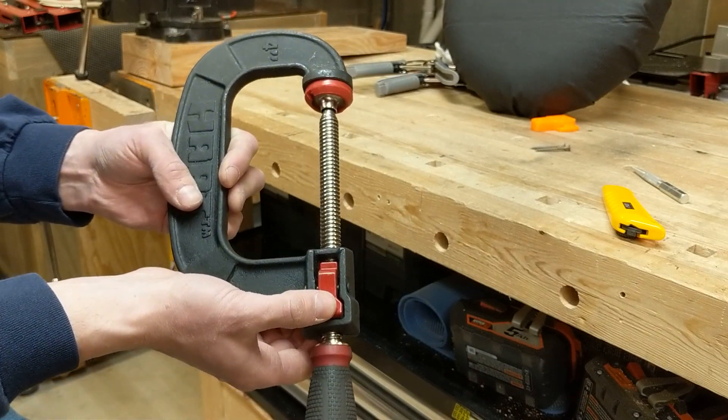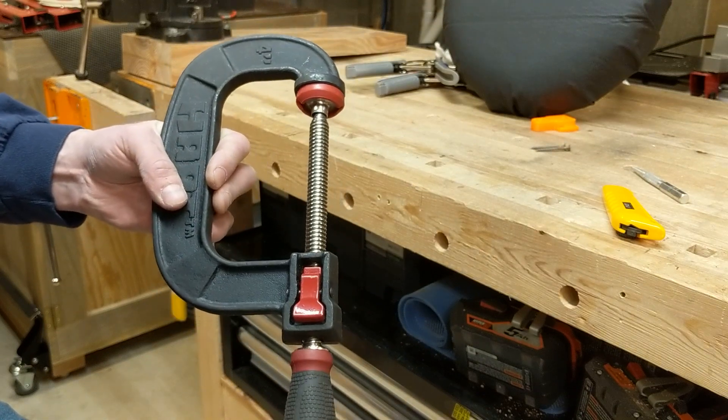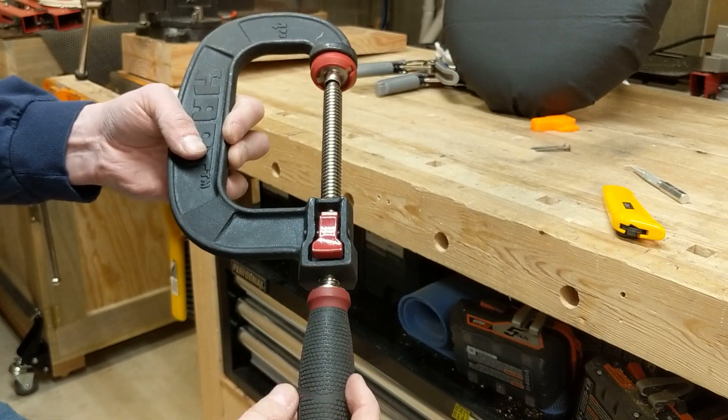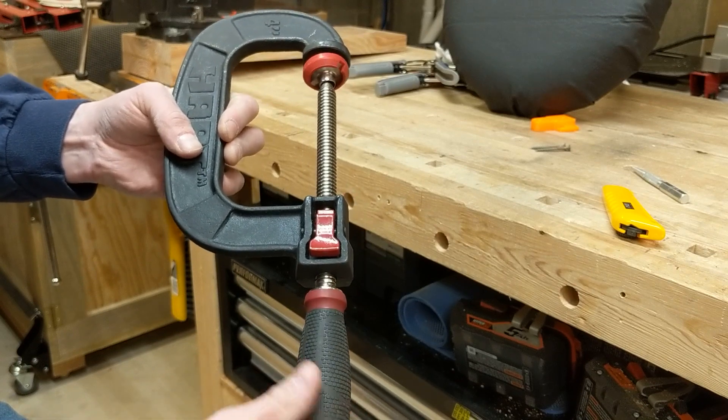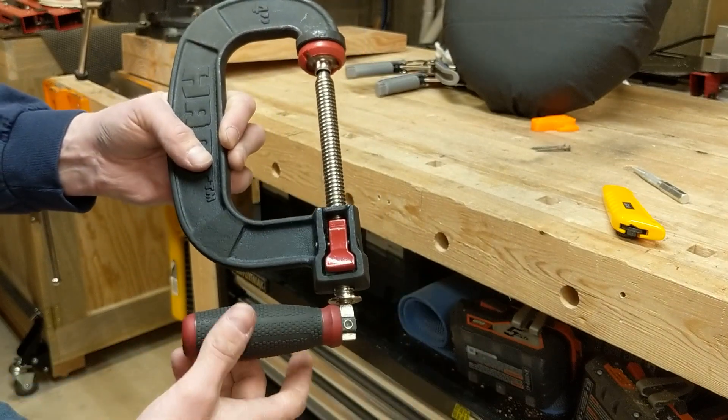You just squeeze these two paws here, or push it all the way, and you can quickly open and close it. It also has a nice rubber grip handle that can pull out and you can use this as a half-tee to get some more leverage.